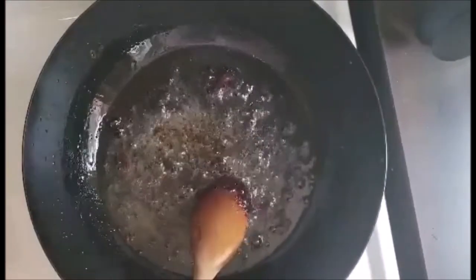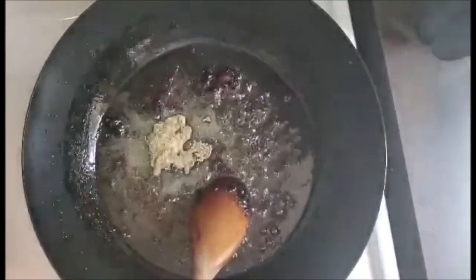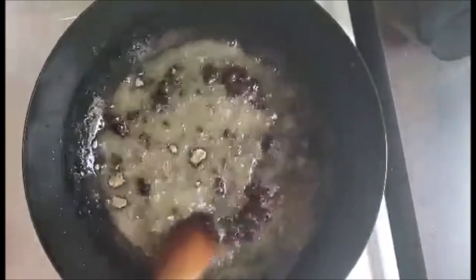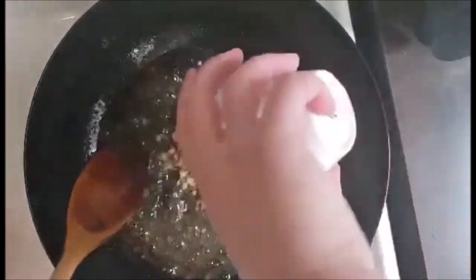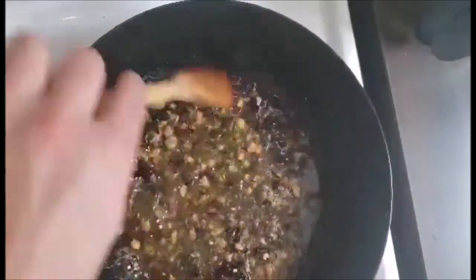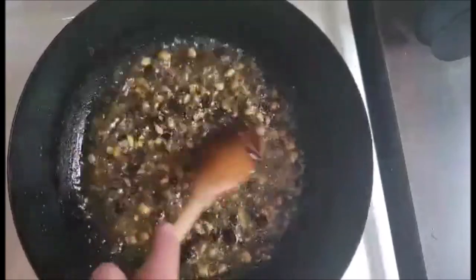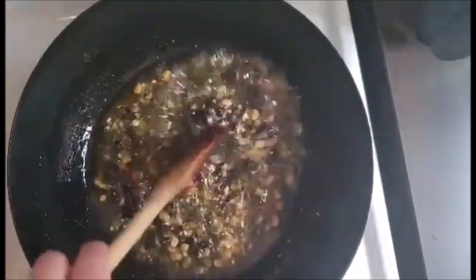This has been simmering for about five minutes. Now we're going to add our kombu and bonito flake powder, stir to incorporate that, then add our soybeans. At this stage we're going to take this off the heat, and then I'll show you how to combine this with everything else we've prepped — our dried peppers, fried shallots, and fried garlic.